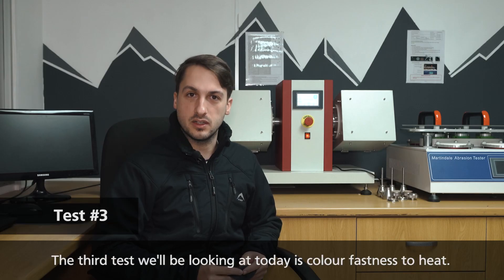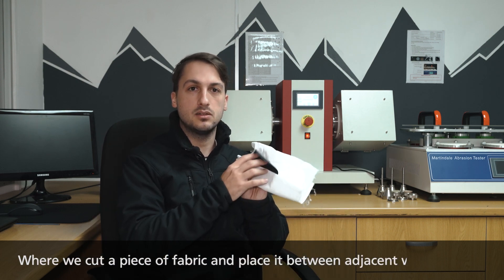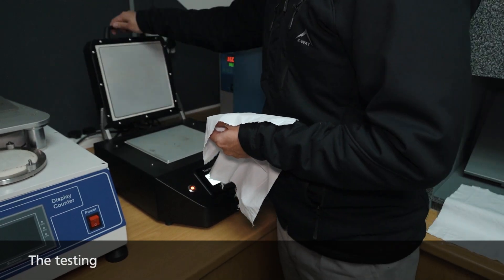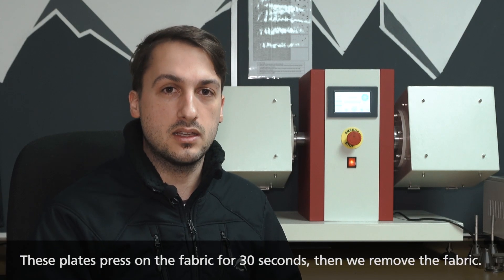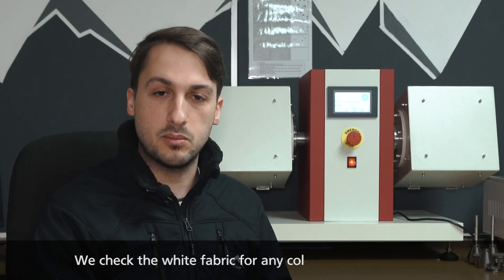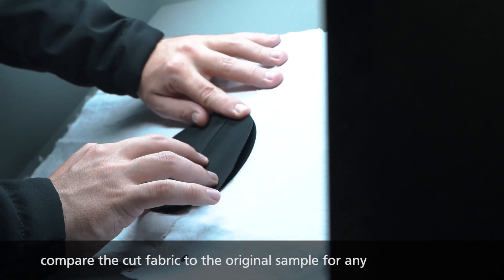The third test we'll be looking at is color fastness to heat, where we cut a piece of fabric and place it between adjacent white fabrics. We then place this fabric sandwich inside the testing machine, which has two heated plates at 160 degrees each. These plates press on the fabric for 30 seconds, then we take the fabric out and see how much it has stained the white fabrics, comparing it to the original sample for any color change.